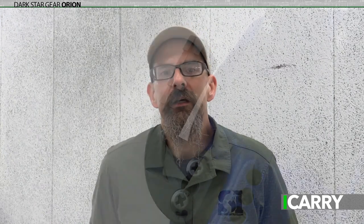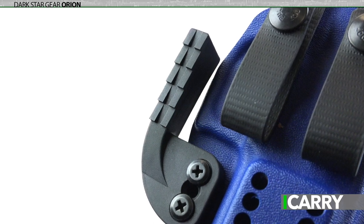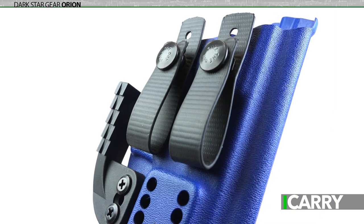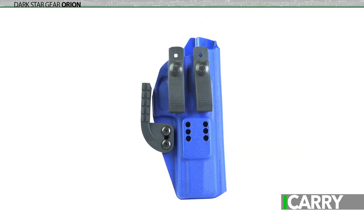Naturally, the same features that make the Orion great for a P320 are still in play. Darkstar Gear's proprietary Darkwing attachment helps keep the Orion properly positioned for appendix carry while the pull-the-dot loop is secured on the belt. The Orion can also be ordered with a kydex clip for even greater ease of attachment, and it's available in a wide variety of colors and fits for numerous pistols.